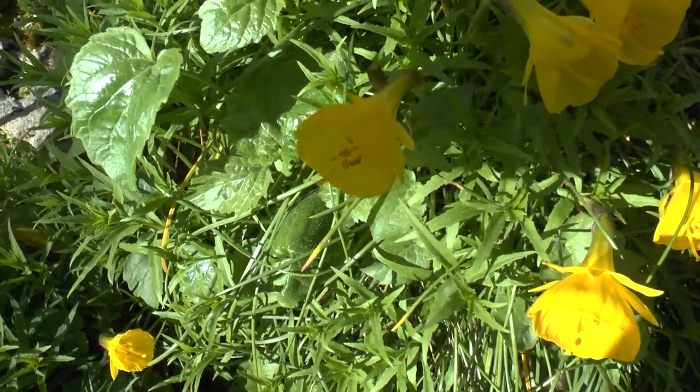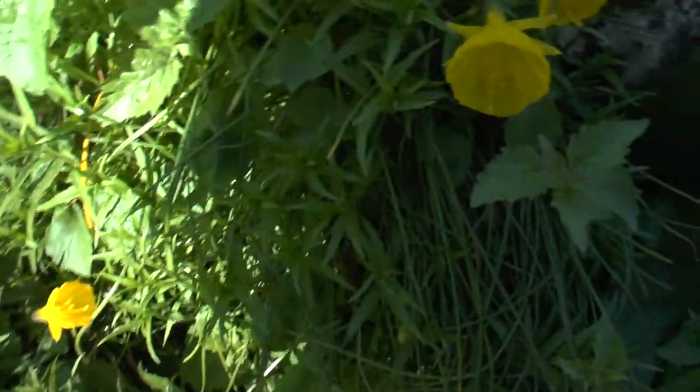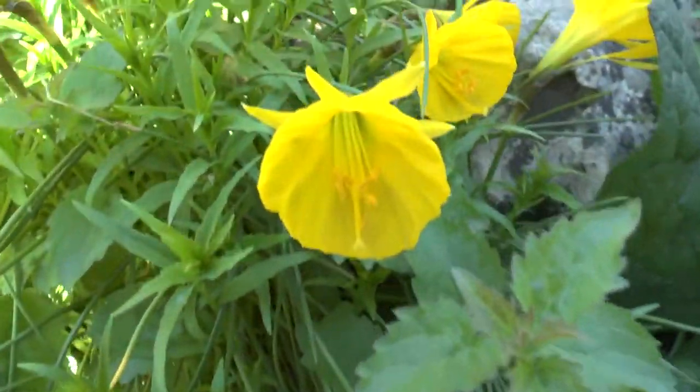It needs an average amount of water and can grow from full sun to full shade, but with a lot of light it will grow better than in a dark area.